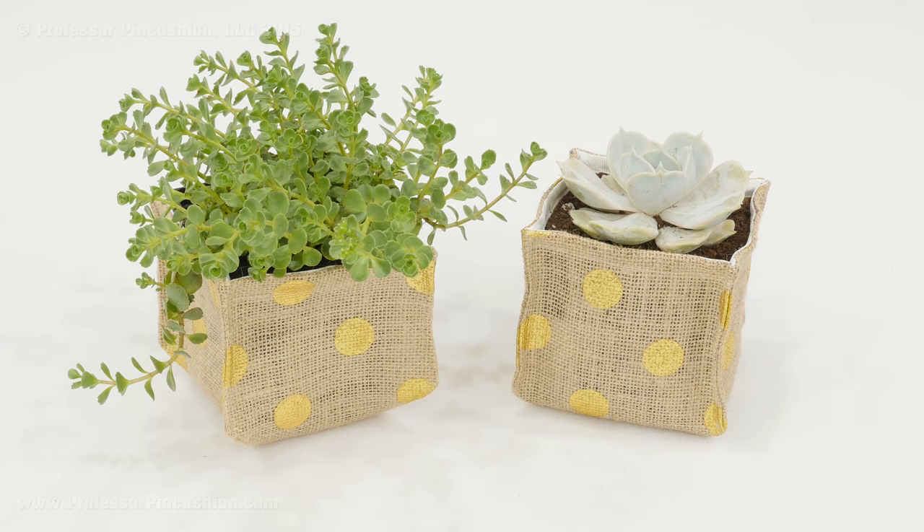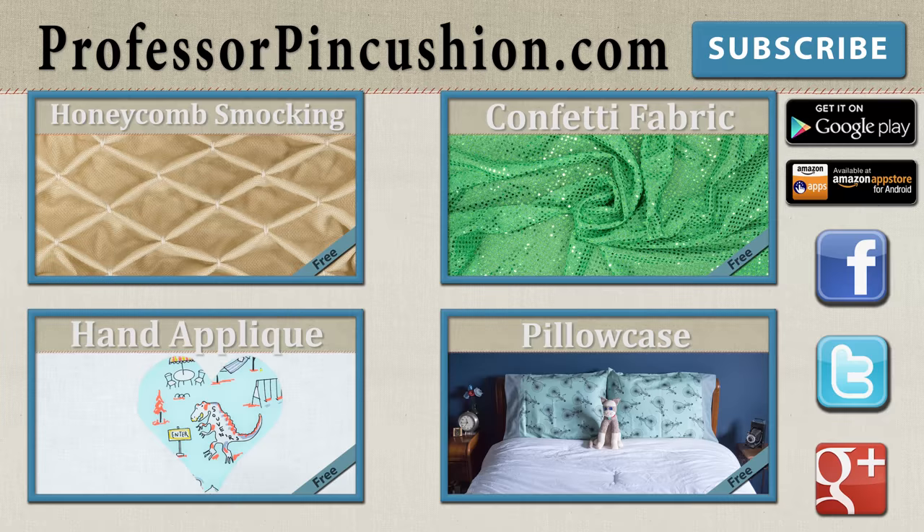If you make one of these planters, please take a picture and share with us. New tutorials are released weekly, so please subscribe to be notified of the next release. Check out our other videos and visit ProfessorPinCushion.com to view our complete library with well over 200 sewing video tutorials, including exclusive premium content. Our premium membership is only $5 a month for unlimited access, available only at ProfessorPinCushion.com. Don't forget to download our mobile app for videos on the go. Thanks for watching!